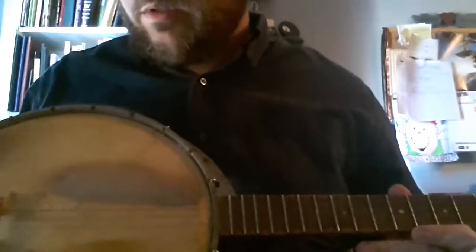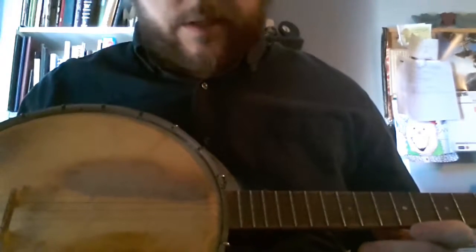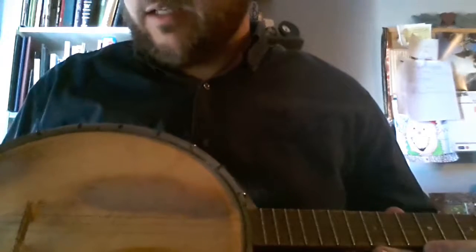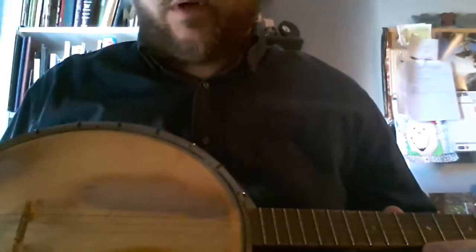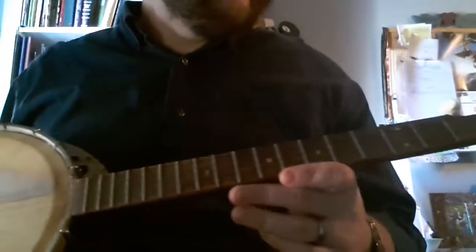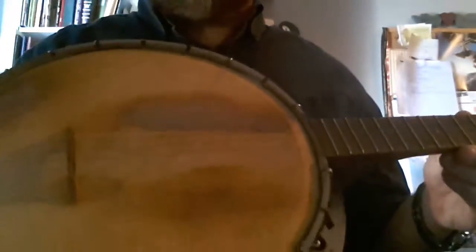I wanted to show off a gift that I got from some friends. This is an antique banjo that they had hanging in their building. It's been a wall hanger for years and hardly anybody can play it. It's definitely farm fresh — you can see some of the damage to the head as well as a lot of the rust and patina this thing has.